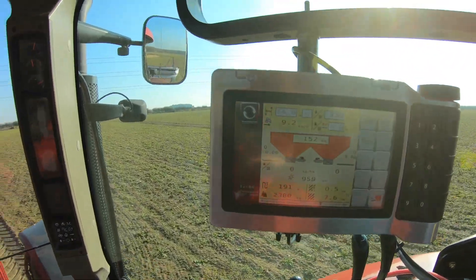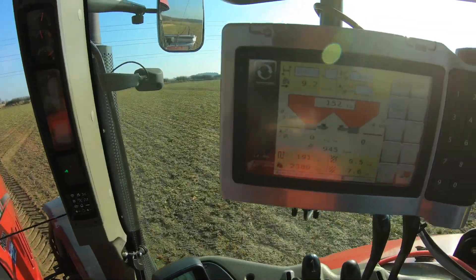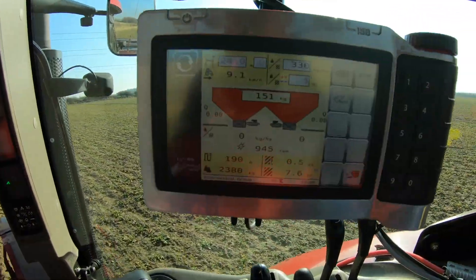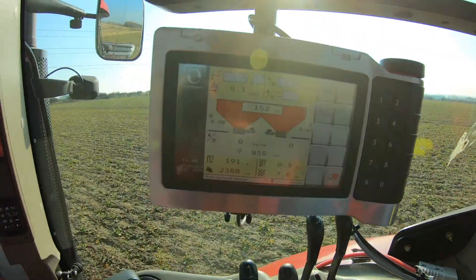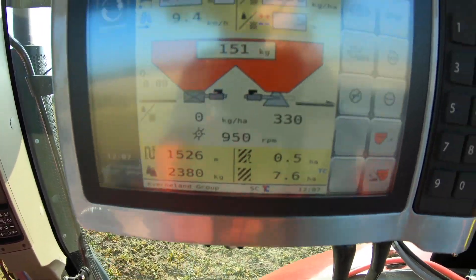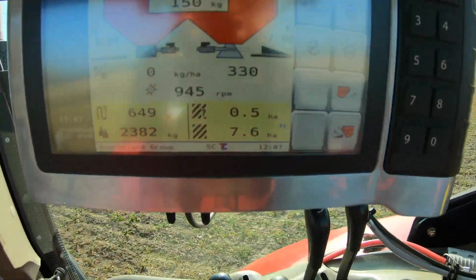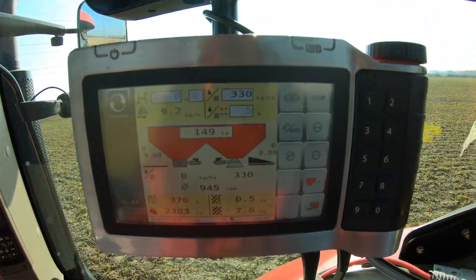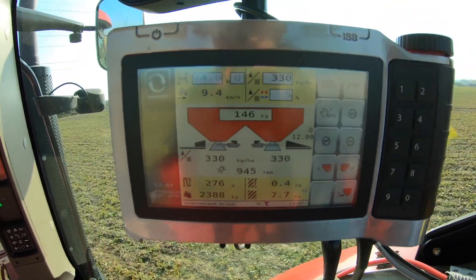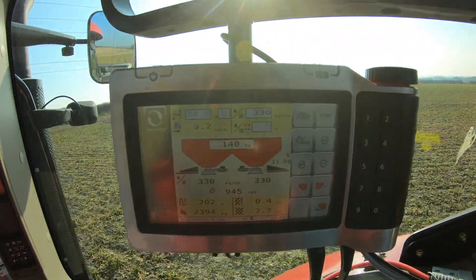Hopefully you can see the screen - we're just coming into the butts and the shorts. You'll see beneath where the spinner is there'll be little black bars up here, and that's where the sectional control comes off. So you can see the right and the left, then we're fully spreading there.